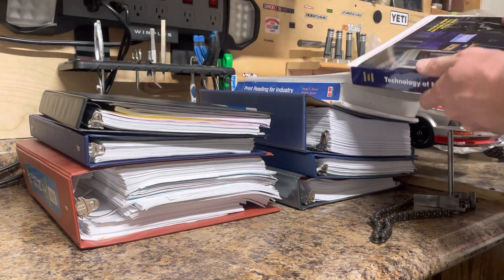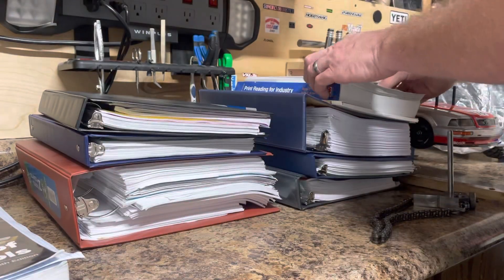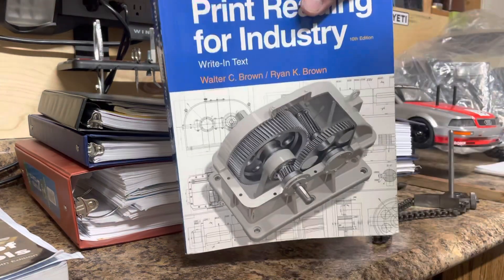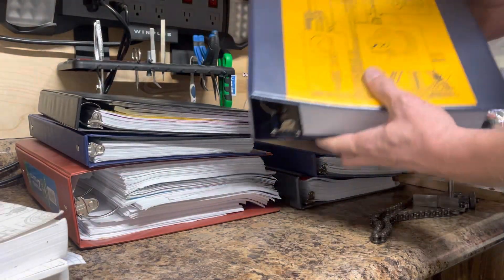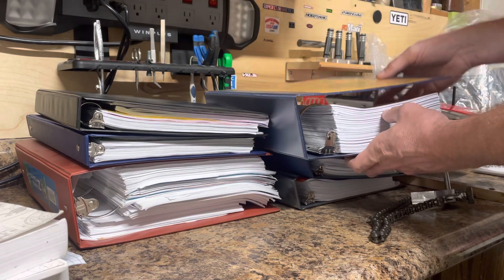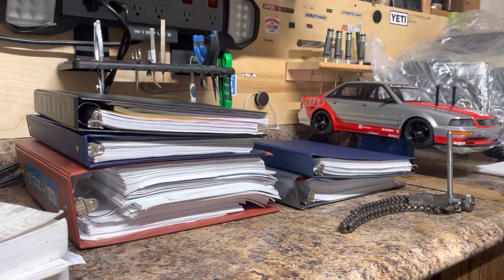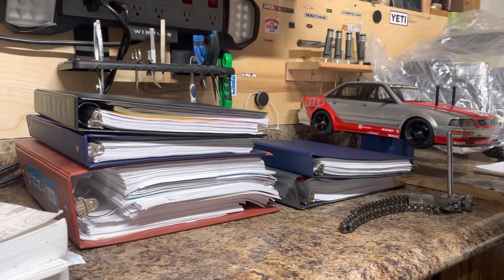Some of the books I had to purchase — that's going to vary on what school you go to, as there are different prints of these books. This is a Millwright manual. Now the school I went to, you didn't actually have to purchase this; it basically just comes wrapped and you need to buy a binder for it. I bought it because one of the teachers said it is handy to have, so that's something you can use throughout your career. As for the other two books, those were class specific.